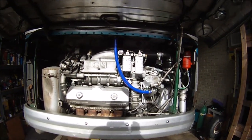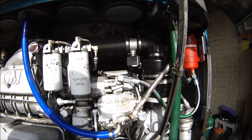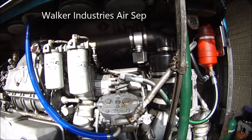I've mentioned the AIRCEP system that I have on my bus in a couple of my videos, and I've had some questions about that, so I thought I would do a video just about the AIRCEP system. The AIRCEP system is comprised of two basic elements.